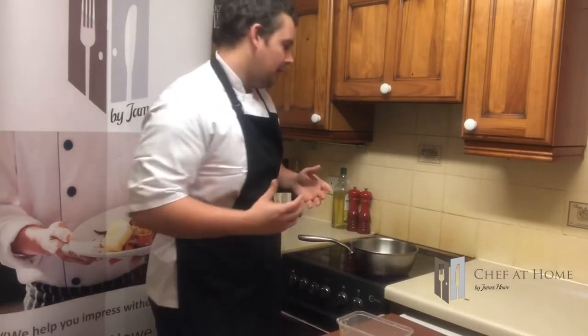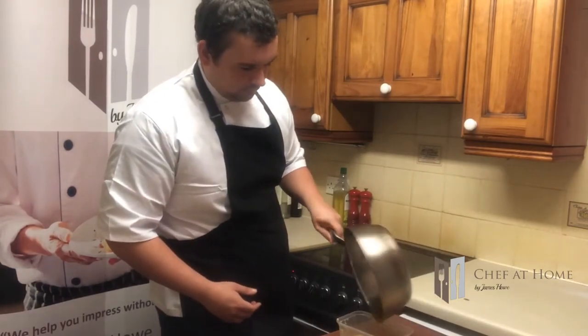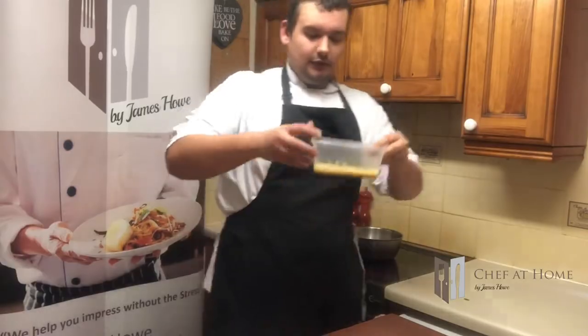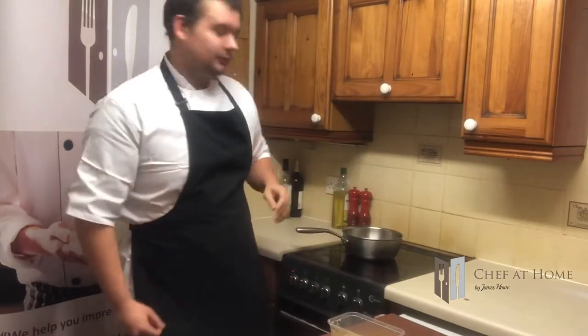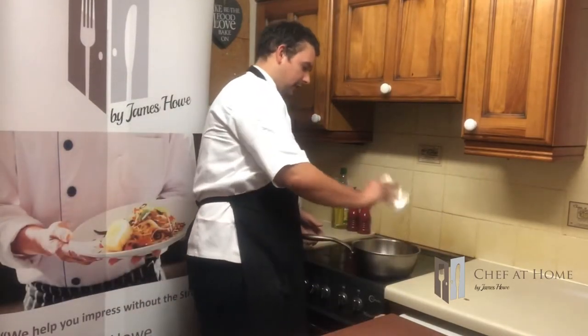So the butter is now browned quite nicely — it took about five and a half minutes. Just to show you that, we pour it into a container. You don't need to do this bit, but it is just to show you the depth of colour — it's got to that nut brown stage. Back in there sunshine.